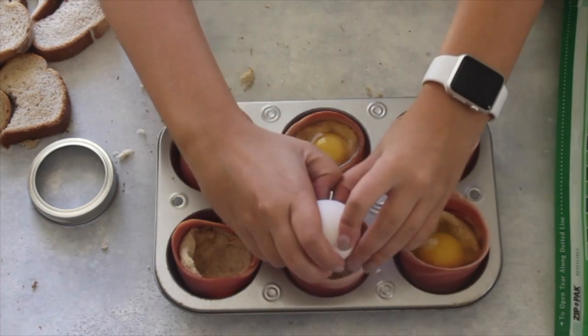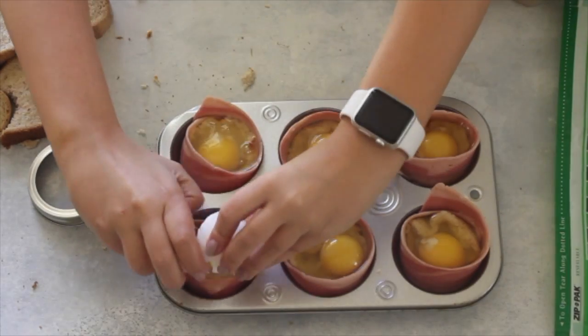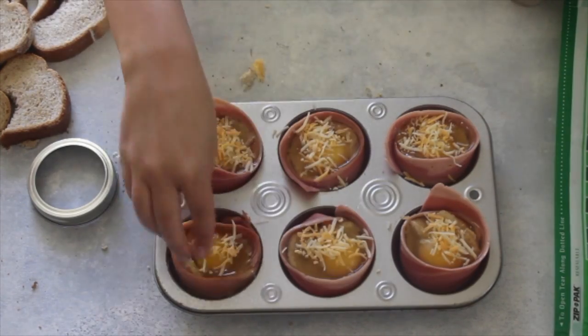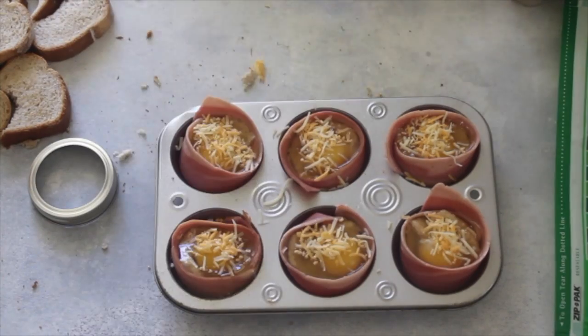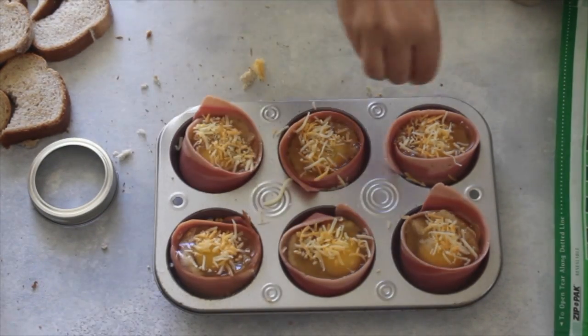I'm just going to sprinkle them with a little bit of cheese and a little bit of salt and pepper. I'm using cheddar cheese, but you can use any type of cheese that you want or any other toppings. Sometimes we'll put green onions in them, some peppers — just whatever you love in your eggs will work perfectly.